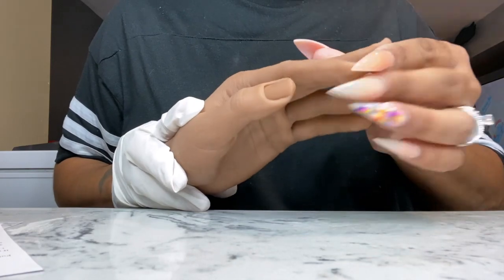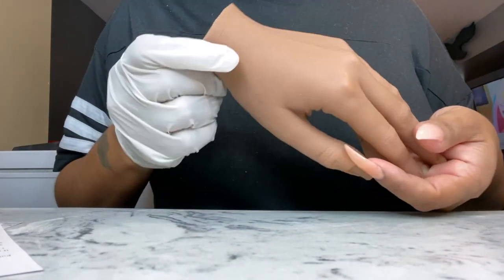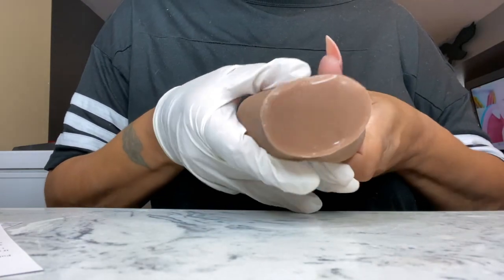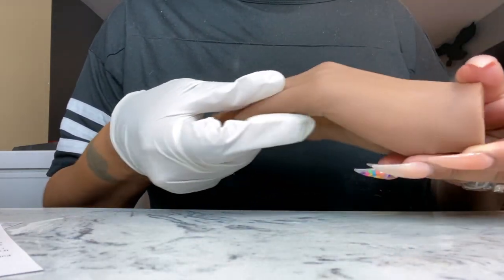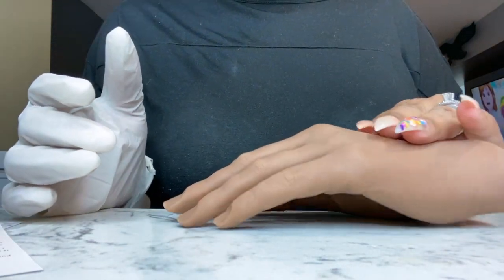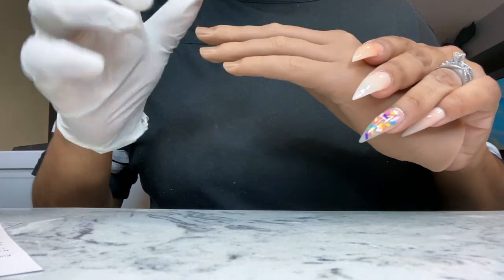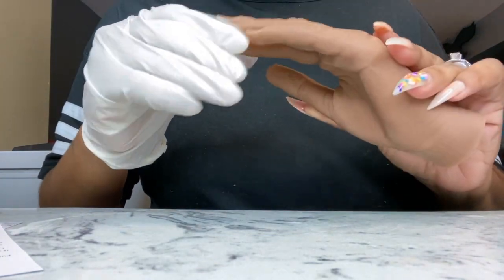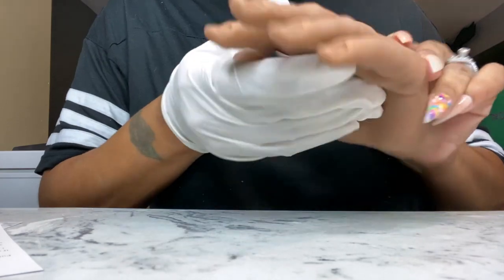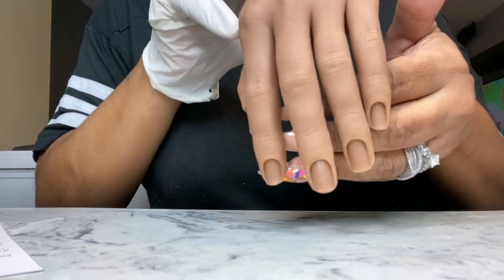I did get Lucy. Lucy is the closest to my shade and I believe Lucy is the second darkest shade they have. My first impression — I was stoked. It looks like a real hand. I was inspecting it like, yeah, this is somebody's hand for real. Very believable.